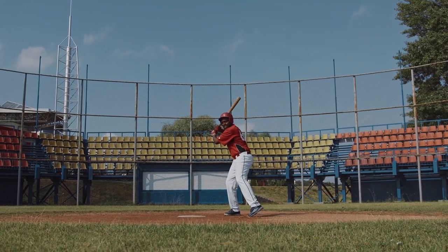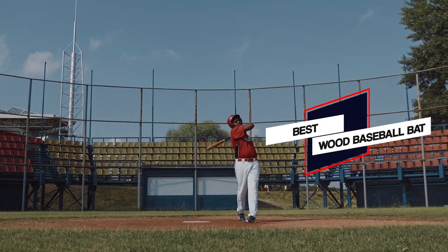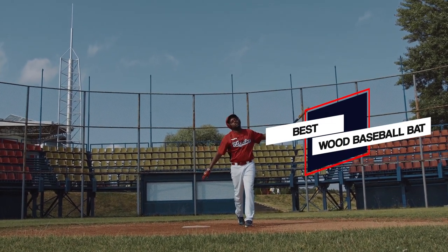We have put together a video of the 5 best wood baseball bats on the market, so let's get started to find the best one for you.